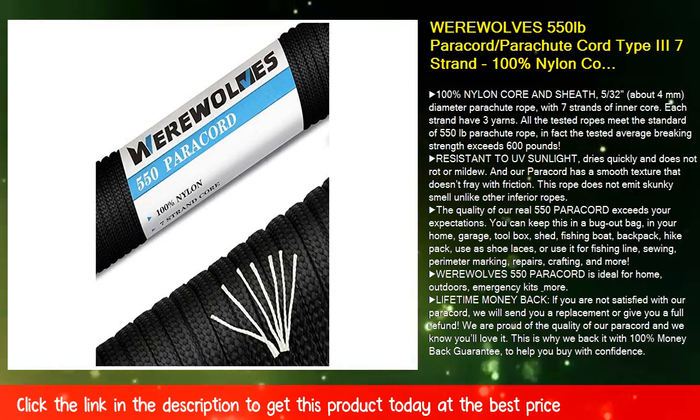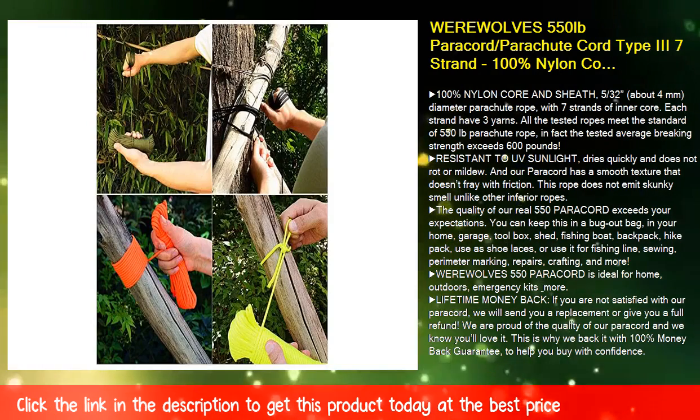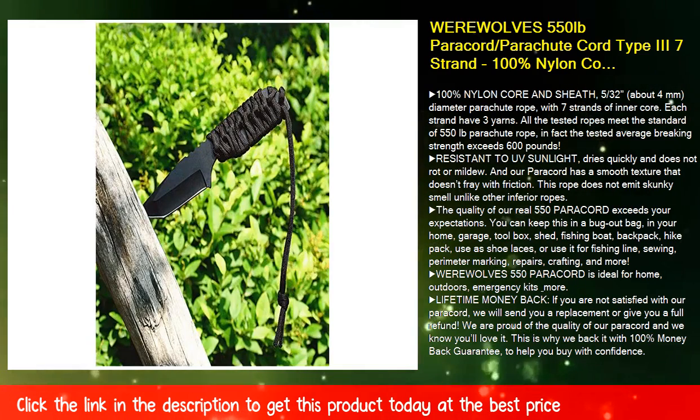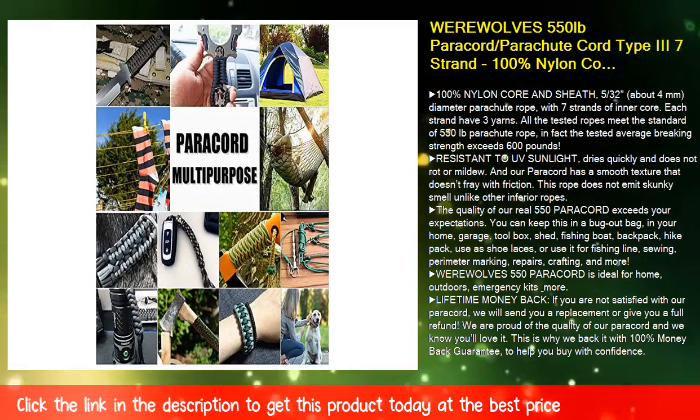The quality of our real 550 paracord exceeds your expectations. You can keep this in a bug-out bag, in your home, garage, toolbox, shed, fishing boat, backpack, or hike pack.